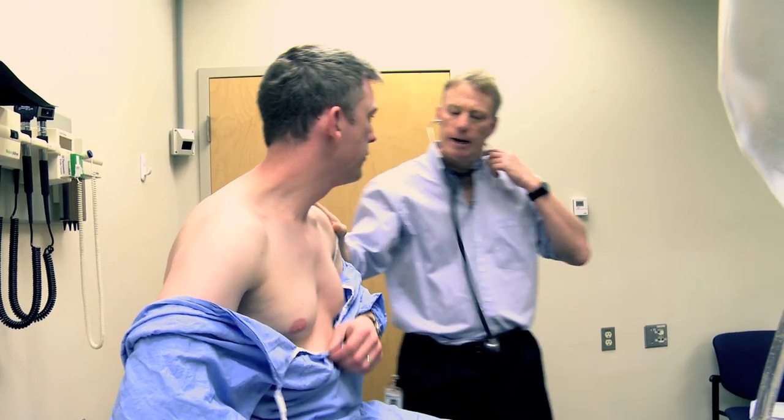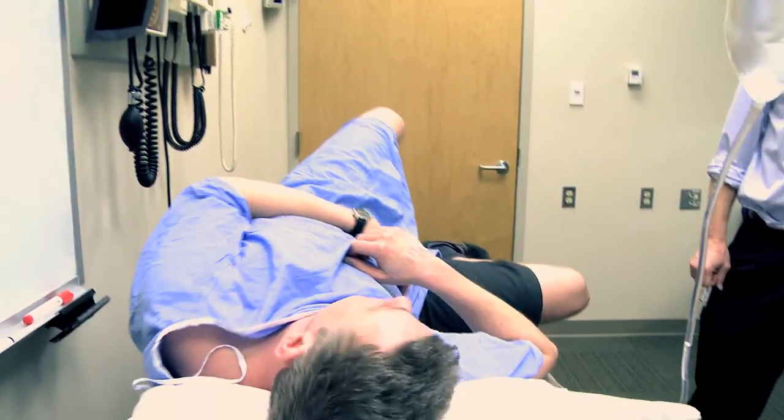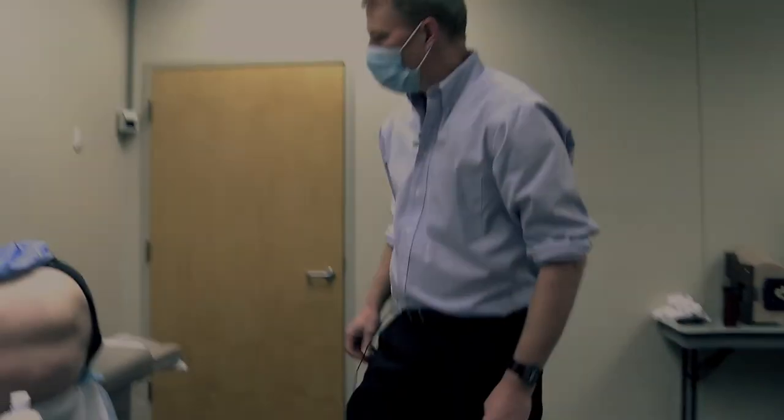Good, why don't you lay down. When did you last eat? I guess it was last night. Okay, I'll get the lumbar puncture tray ready and we'll come back and do this.